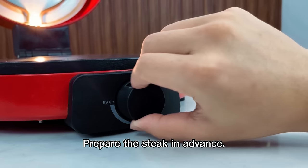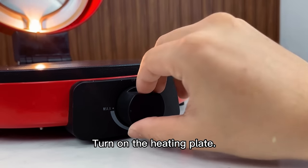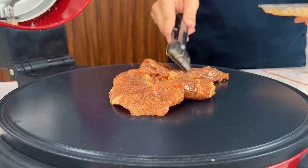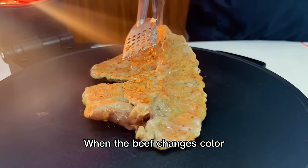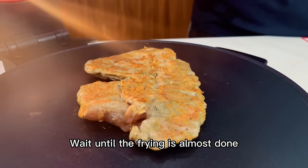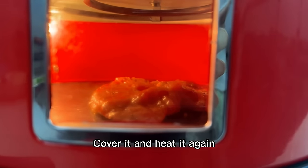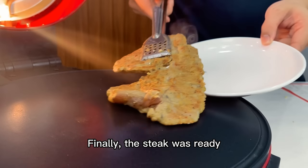Steak making process. Prepare the steak in advance. Turn on the heating plate and when the temperature rises, add the steak and fry it. When the beef changes color, turn it over and cook the other side. Wait until the frying is almost done, then turn on the upper heating plate, cover it and heat again. Finally, the steak is ready.